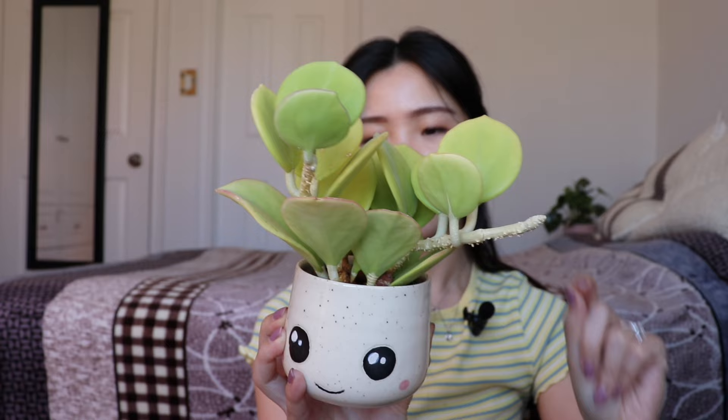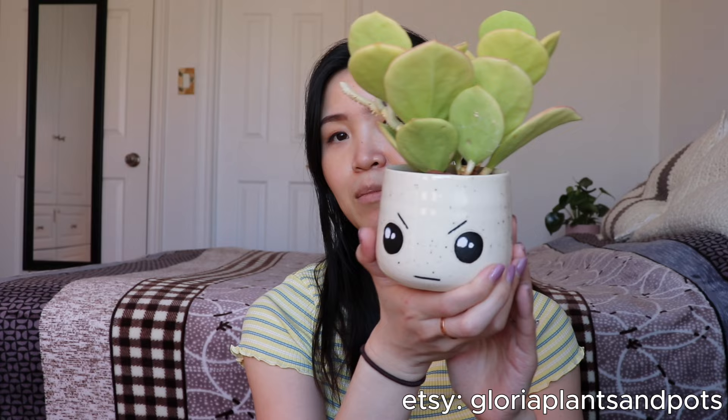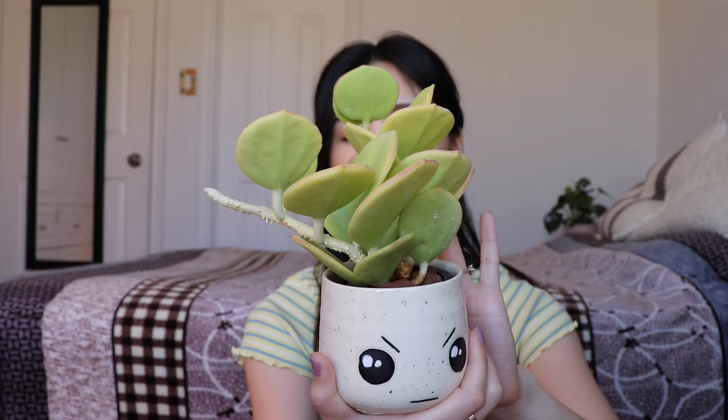The leaves are very fuzzy — and not hairy, like some hoyas. Hairy kind of disturbs me, but fuzzy is when it's short, very fine little hairs. Whenever I feel this hoya, that's how I would describe it — just fuzzy and very adorable. I love feeling the leaves. It's a very easygoing plant, and it's paired up with one of my handmade planters available on my Etsy shop, Glorious Planting Pots. I make these on the pottery wheel and fire and glaze them.